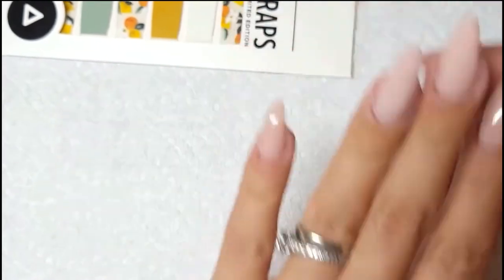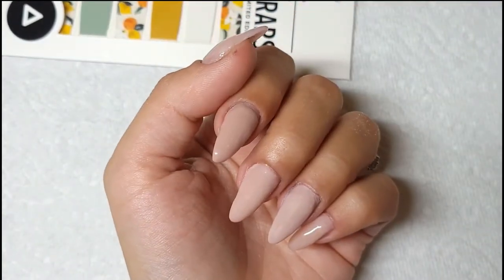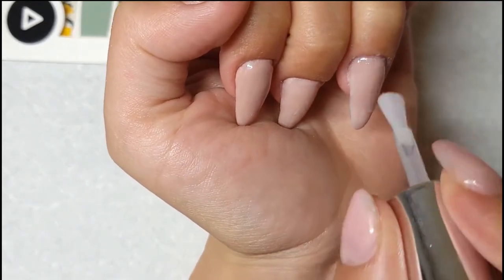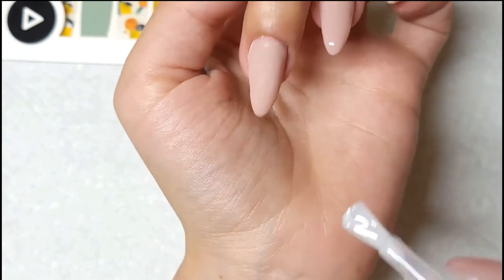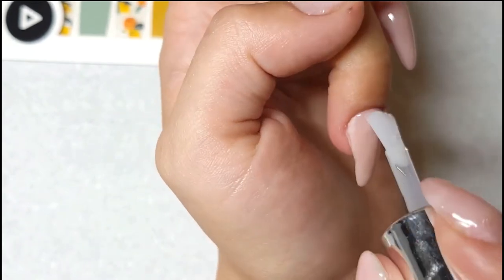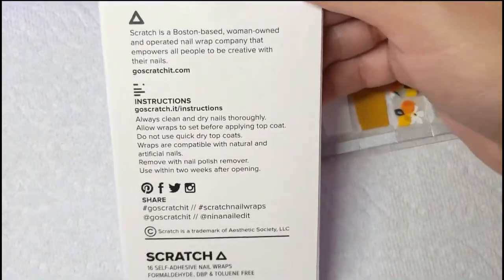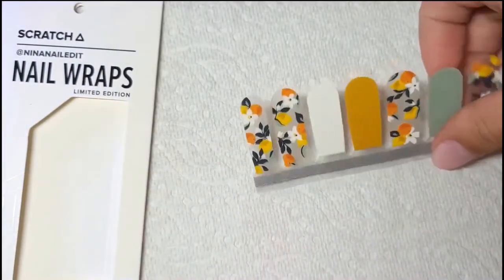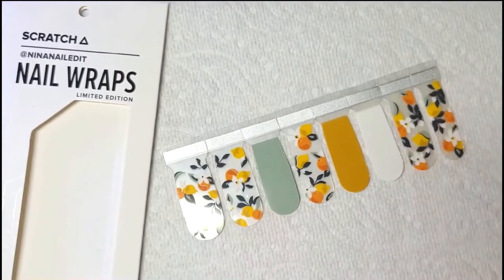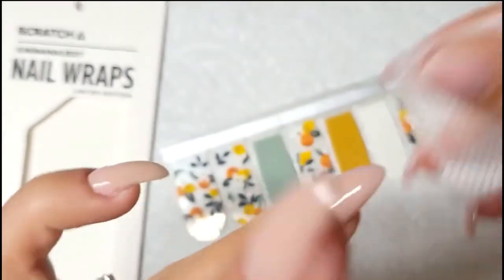I've applied my dip powder Gold Digger from Revel Nail and I've buffed the two fingers that I'll be using today, and now I'm going to apply my gel base coat. I am super excited to show you this mani. I got to see a couple people on Instagram use these wraps. I've used some in the past but never as good quality as these ones. It comes with instructions and two sets of nail wraps, and it's a monthly subscription so every month it's different unique wraps. It's made with real nail polish actually. So let's get started.